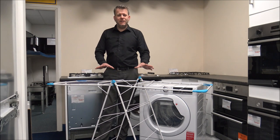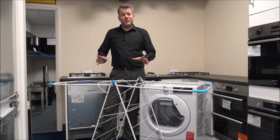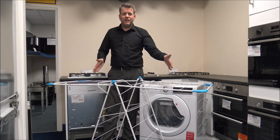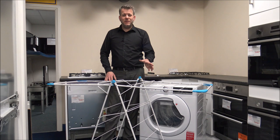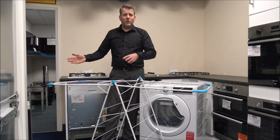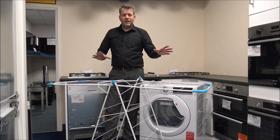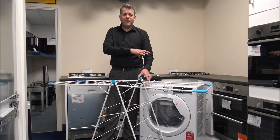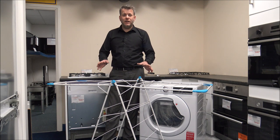An alternative to this kind of airer is a heated airer. It's a very similar layout but a lot sturdier, and the main advantage is that you plug it in, it generates heat around the airer, and you just hang your clothes on it exactly like this. It will dry the clothes a lot quicker. A lot of people, especially if you've got a big family, don't have the luxury of leaving clothes for a day or so to dry naturally. If you're doing one or two loads a day, that can be a real downside. So if a heated airer dries clothes a lot quicker, that could be a good alternative.